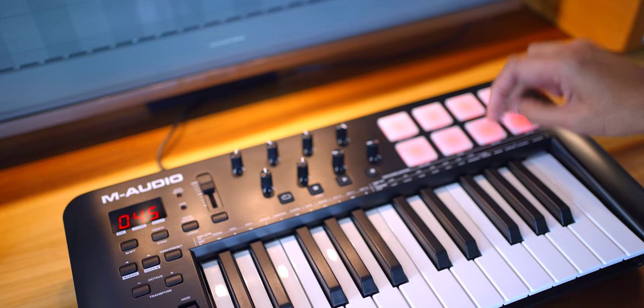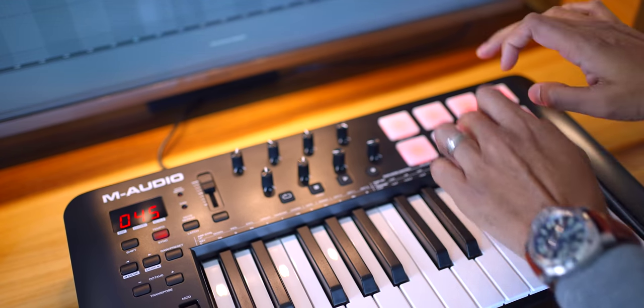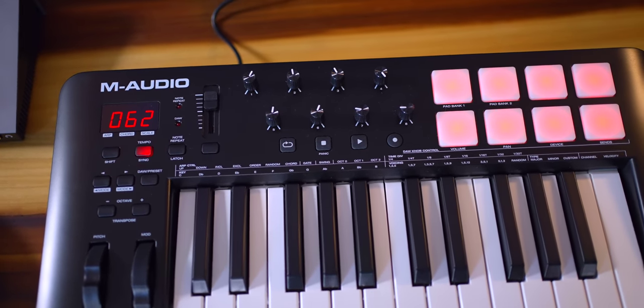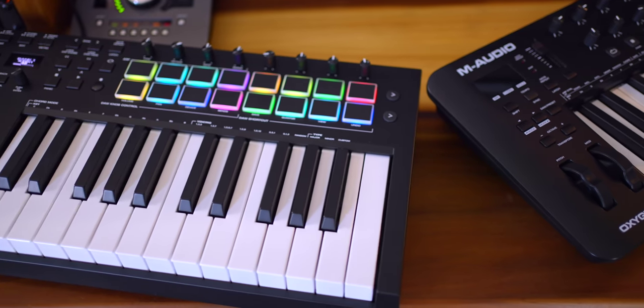I want to talk a little bit about the pads and the build quality right now. The pads feel fine. In their default setting they're not very sensitive — you have to hit them pretty hard to get it loud — but you can adjust the velocity easily. There is one thing I miss compared to other keyboards: I really prefer the lights on the pads on pretty much every other keyboard out there. This looks like they added a single LED behind each pad and it makes this keyboard look pretty cheap. The Pro has beautiful colored pads — 16 of them — and even other $100 keyboards have nicer looking pads.